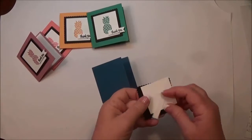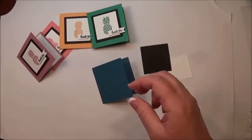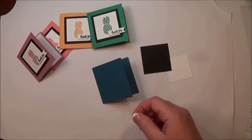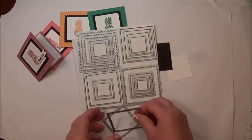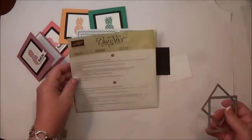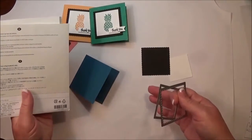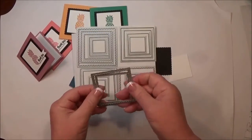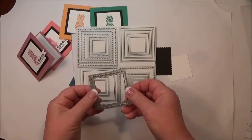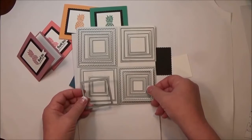For the layers, I used the Layering Squares Framelits. These are awesome — there are 19 of them and they're all made to layer within each other. You can make frames with them, and they're perfect for framing out scrapbook photos or pictures.